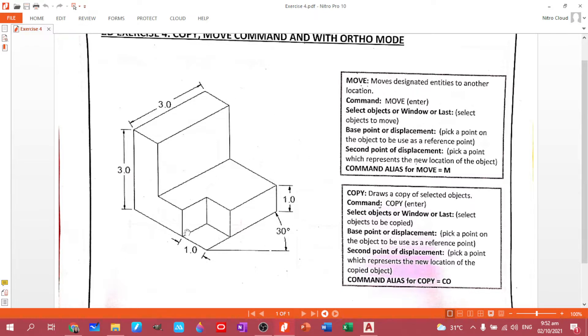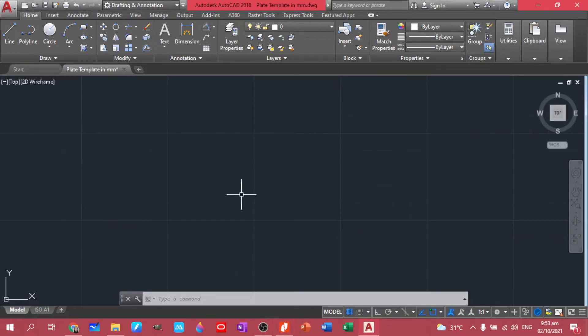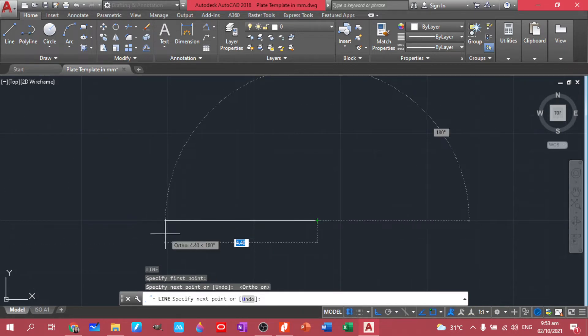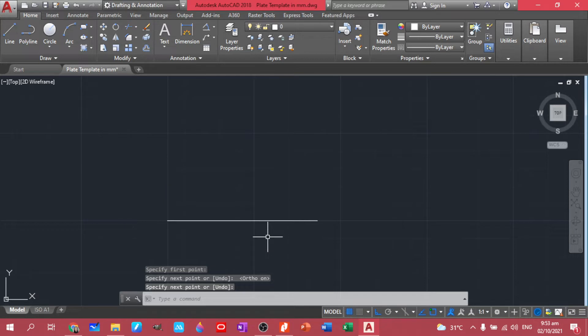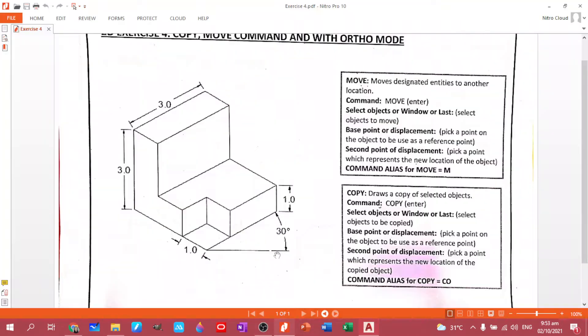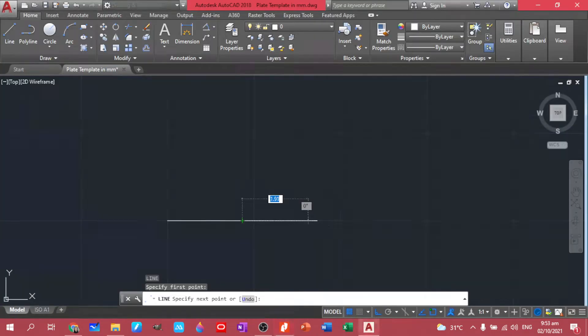Let's start here in this figure. We'll start at the bottom and create a 30-degree angle line. Let's use the Line command and turn on ortho mode so we're sure we have a straight line. You can click anywhere, press Enter to remove the command, then use Line again. Starting in the middle, the length of the line is 3.